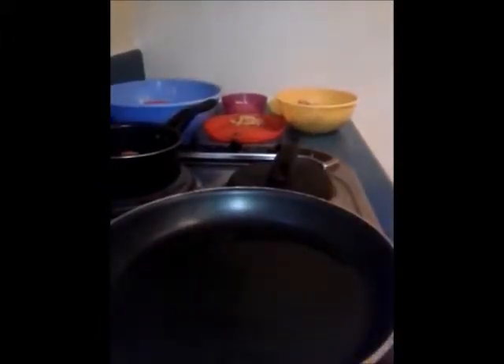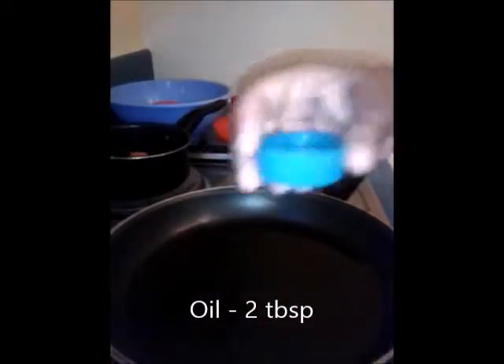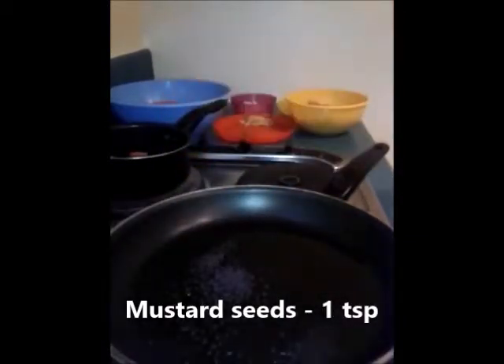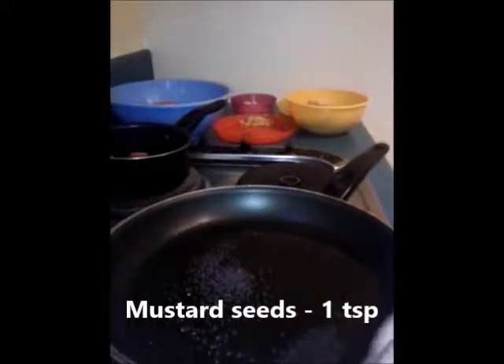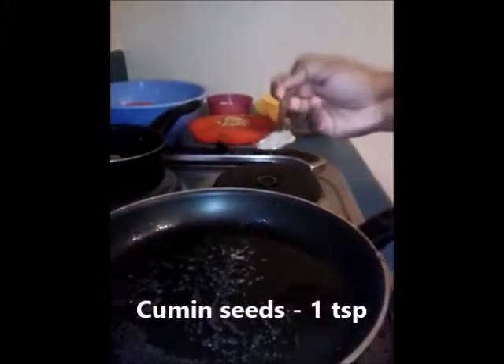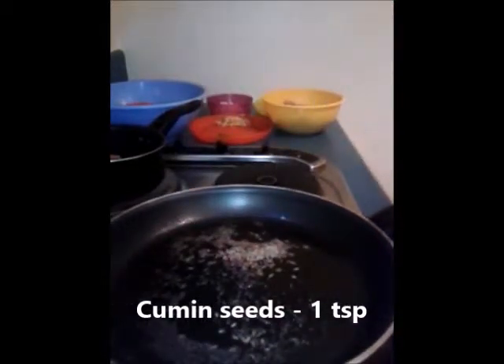I'm going to keep that dough aside and start making the filling for the keema paratha. For this I'm going to heat two tablespoons of oil in a pan, add one teaspoon of mustard seeds and cook it till it starts to splutter. Then I'm going to add one teaspoon of cumin seeds and fry it for a while.